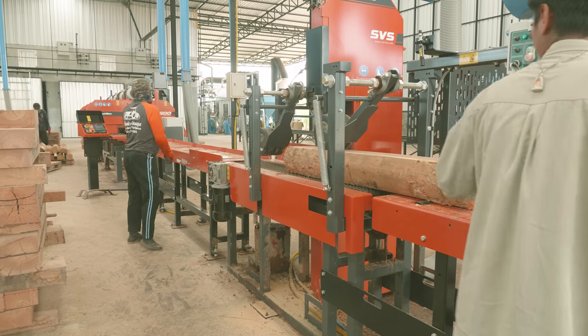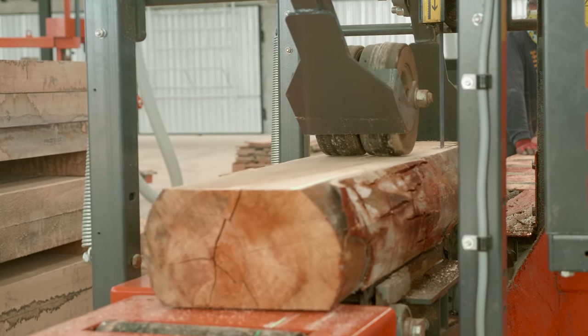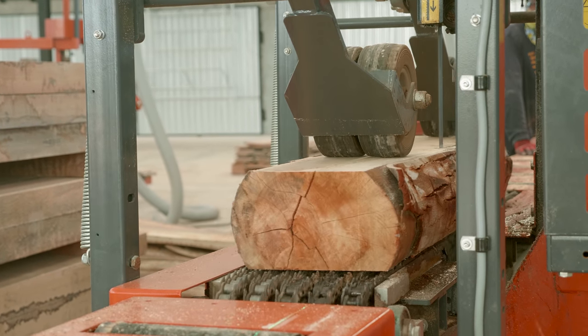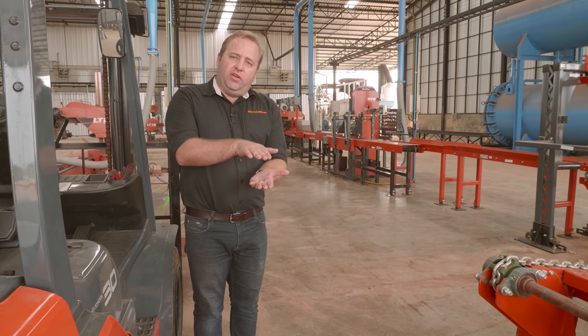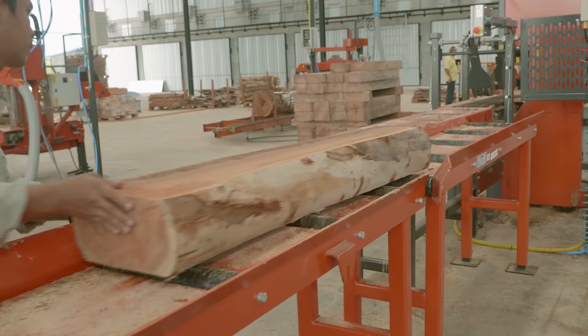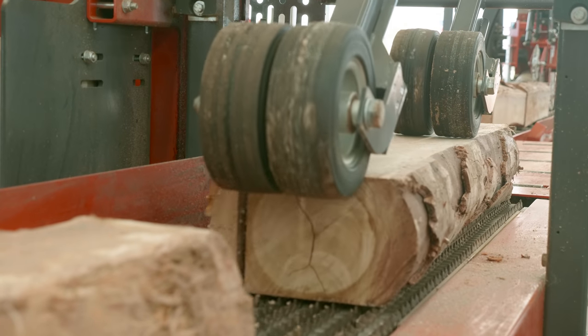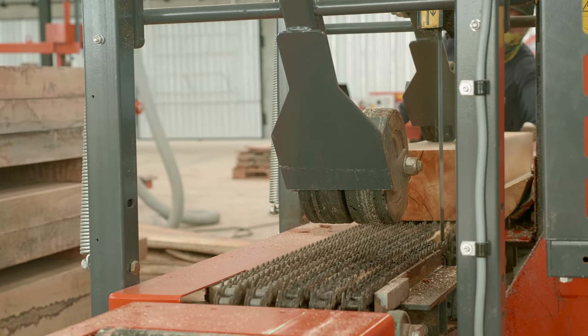The next machine in the line is the single vertical saw. This is designed to take off the third side of the log. After the log passes through here, we would typically turn it on its side — the single vertical saw will take off the third side. This allows the log to be positioned upright as a nice square cant that can then go through the forehead re-saw at the end of the line.